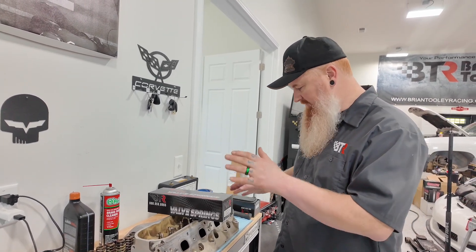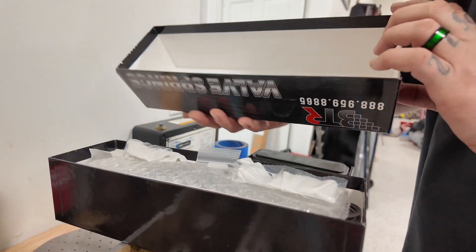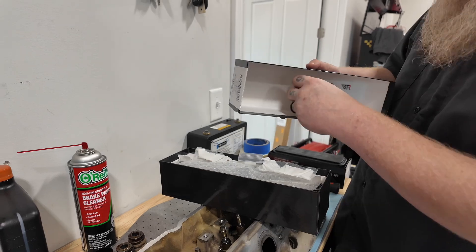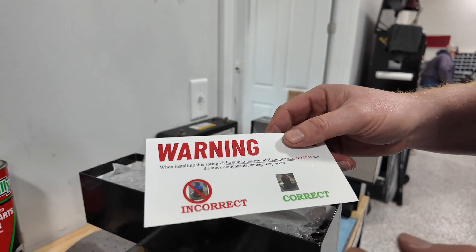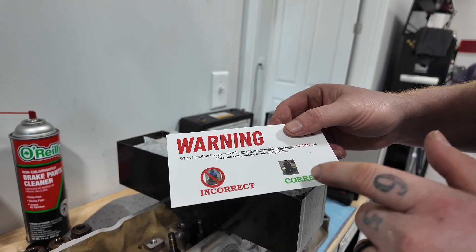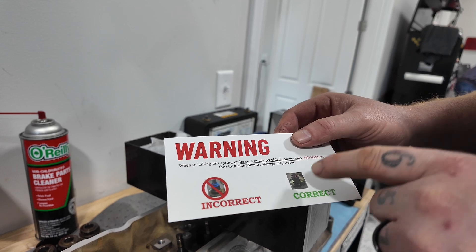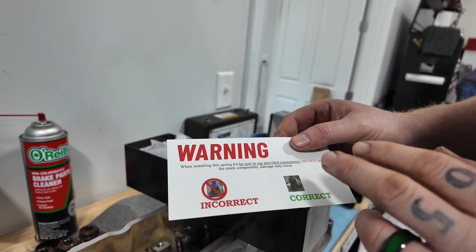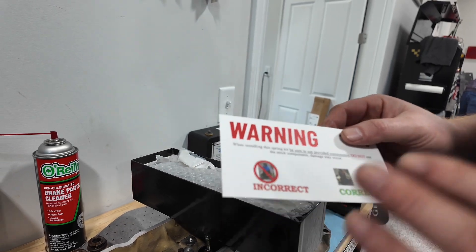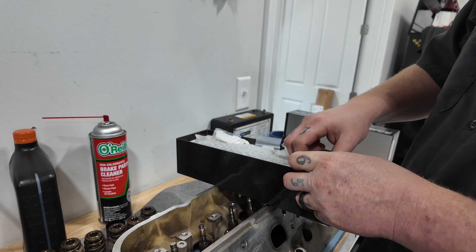For now, I just want to touch on a few things. Obviously, look over the head, make sure everything's good, clean it up as best you can, check the valve tips. When you open your nice new shiny BTR spring kit, if you open it carefully, sometimes this paper right here will be stuck to the roof — usually it isn't, but sometimes if you pull it off you won't notice it. Something pretty crucial — a simple piece of paper that says do not use the factory valve seal. Our locator and seal two-piece is what you should use. I will show you why the stock seal is a no-no for our 660 spring kit.